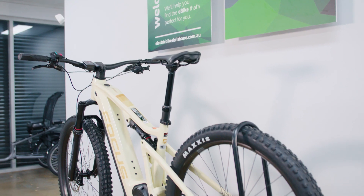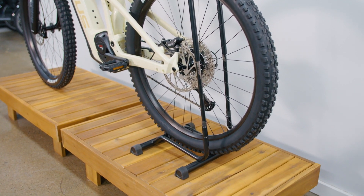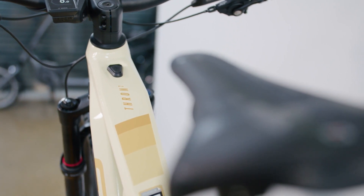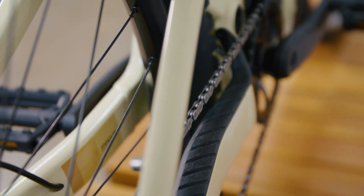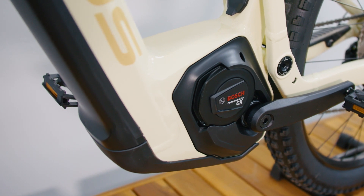The Throne Squared is known as a soft-tail adventurer with 130mm travel front and rear. It has a very slack 66-degree head angle, making it a sure-footed, stable bike, but it still has a playful side thanks to the short chainstay achieved by rotating the motor. It's very much an all-rounder with a 150kg weight rating, so you can carry a heap of gear for multi-day rides.